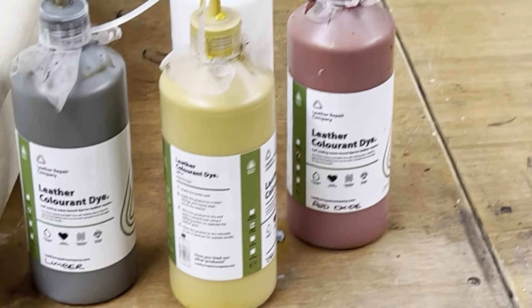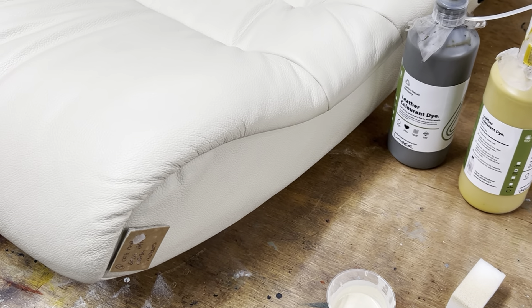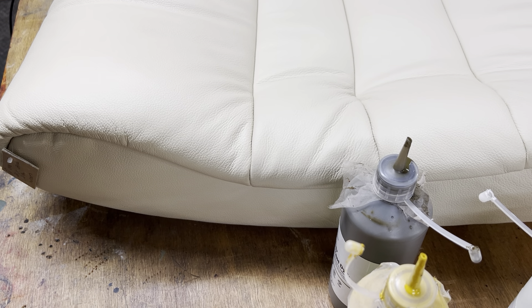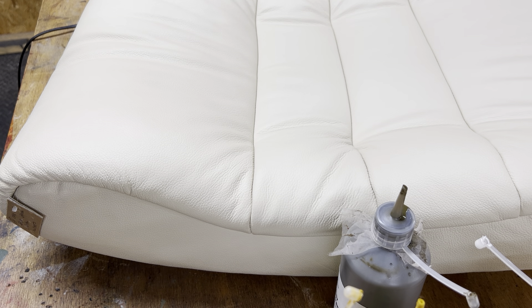And that is how you repair the scratch — using just the four colors: white, yellow oxide, red oxide, and umber. As you can see, it really is looking quite spectacular. That is exactly how you would do a repair on that leather item. If you have any questions about any item you're trying to restore or repair, head over to our website leatherrepaircompany.com — we are there to help you. Thank you very much!